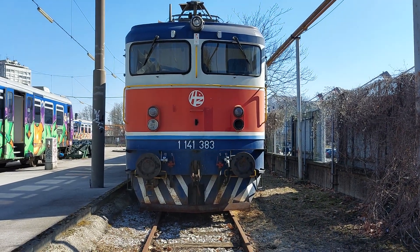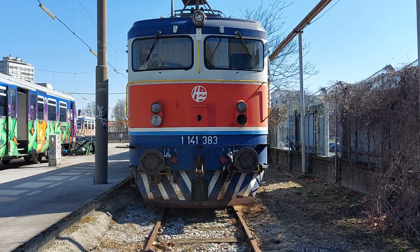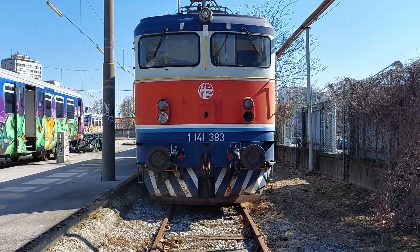What's up guys, it's Edi V and today we will see two abandoned HGPP 1141 ASEAS locomotives.